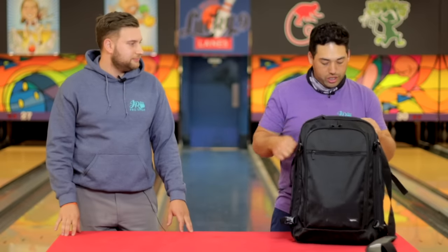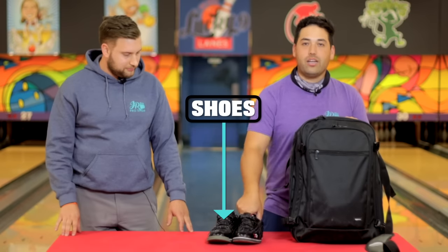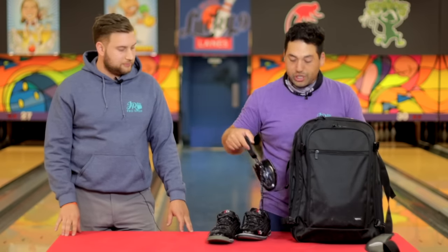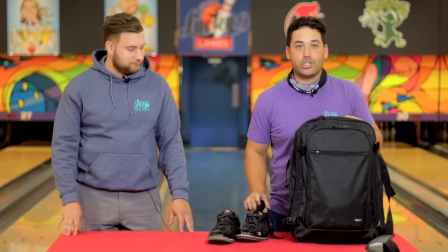First pouch: shoes. I always have the shoe tree inside the shoes to protect their shape. You don't want to go to a tourney on flat shoes.